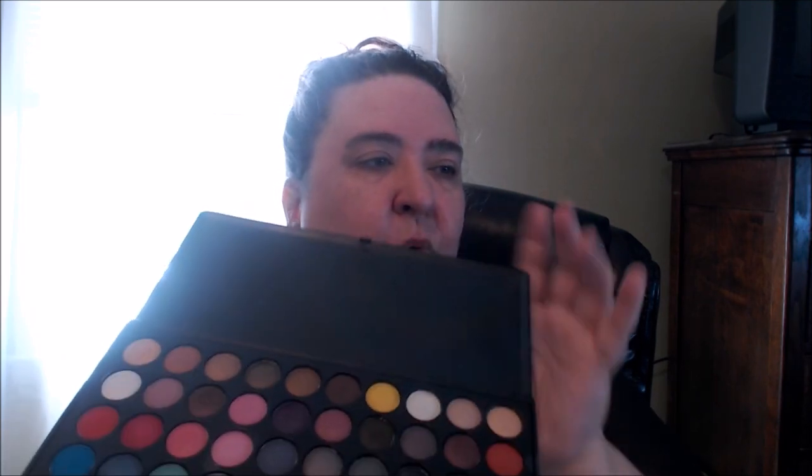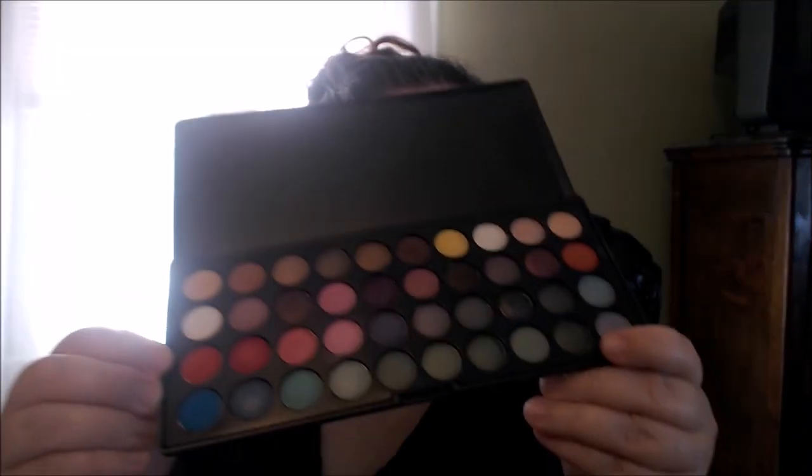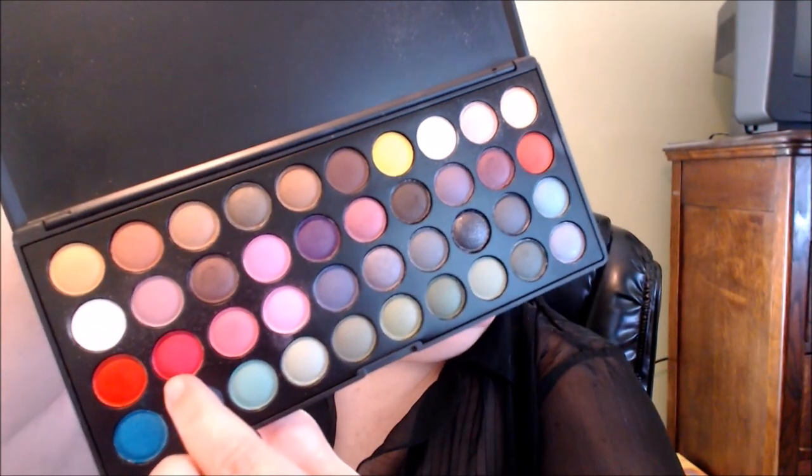This is my Beige Party Girl palette, which I use a lot sometimes to do some unique looks because it does have some bolder, more vivid colors in there — not too many, but some. I can see a yellow in there and a red. I'm going to work with the red, putting it from the outer corner all around the crease area. This red looks more like a raspberry red to me.